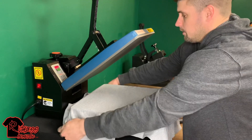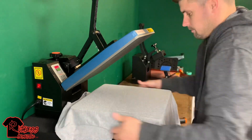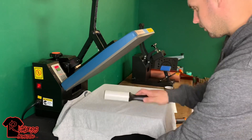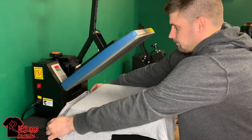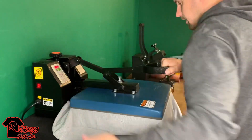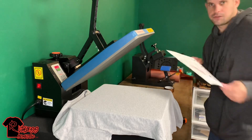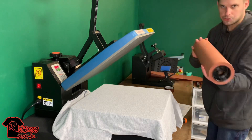Like I said, this is a 50/50 poly cotton blend. Use your lint roller everywhere that you're going to be pressing. Give it a pre-press for about 5 to 10 seconds. I trimmed the image up so it'll fit better on my press — my press is a 15 by 15.